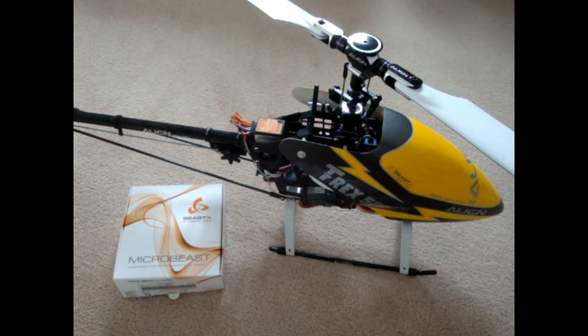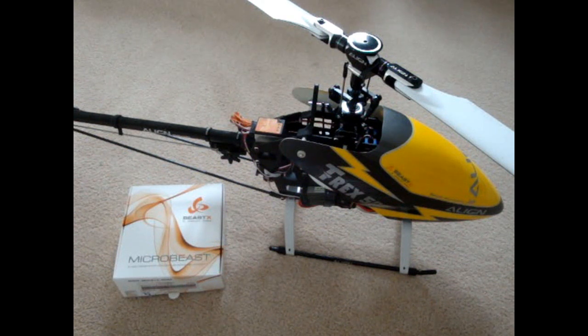Here we have the TRX500 ESP and the MicroBeast BeastX fly-by-less system, and in this video I'm going to show you how to set it up with the TRX500.